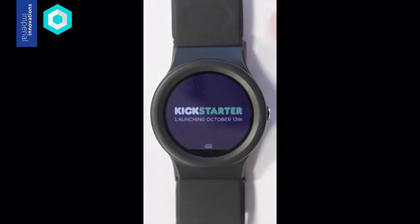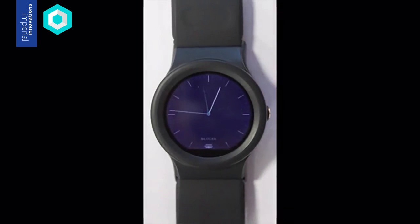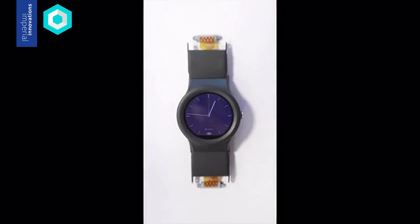Blocs is the world's first modular smartwatch. Each link of your watch is a different sensor that you can choose to make a device that's unique to you. Blocs is essentially made of two key parts. The core or watch face already has all the functionalities of other smartwatches, and then the strap is made of different links which we call modules.